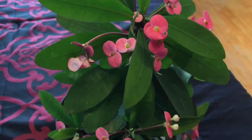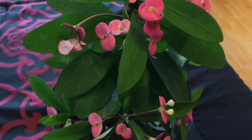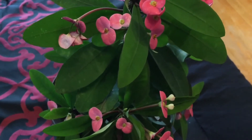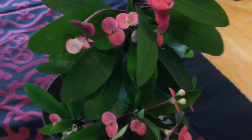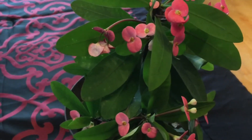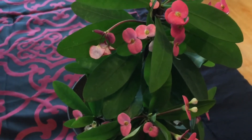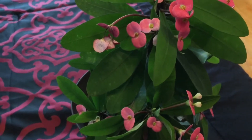Hello everybody, back again — I know I've been away for a while but now I have more time to upload videos. Here I want to share with you a plant that I love and adore so much. It flowers all year round, it's a never-fail, and it's so easy — not really much to take care of.